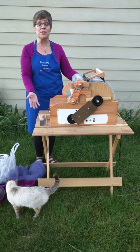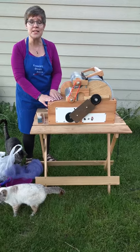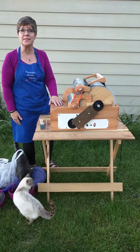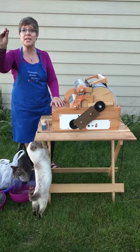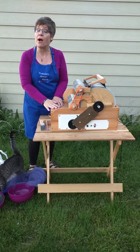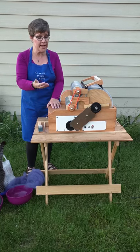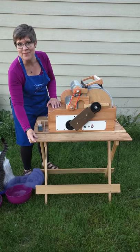It comes fully assembled — all you have to do is set it up and you're ready to go. Again, this is the Gold Series Triple Jumbo Drum Carder by Southern Comfort Products. You can find it on Etsy and on eBay — just search for drum carders and either Hogg Boss or Southern Comfort Products, and that will bring this right up. He's got a whole range of them including hand cranks and electrics in all different sizes. Oh, and by the way, he made the fabulous table too!